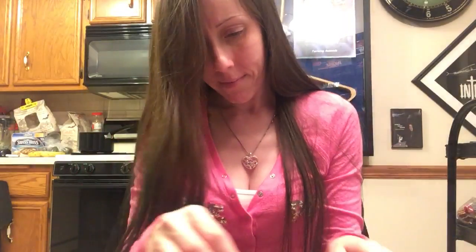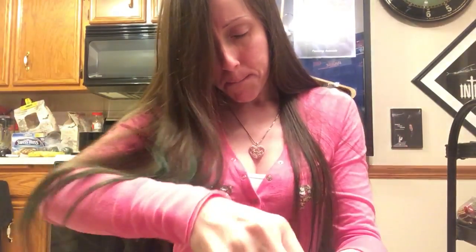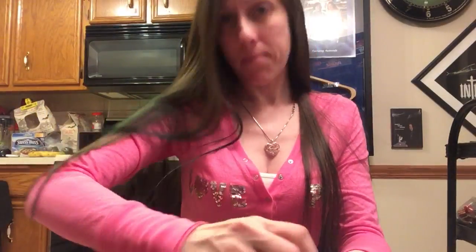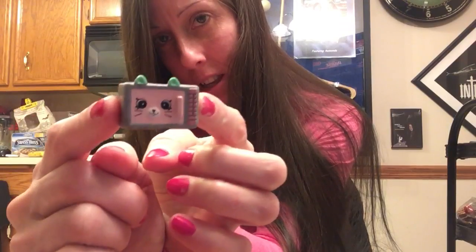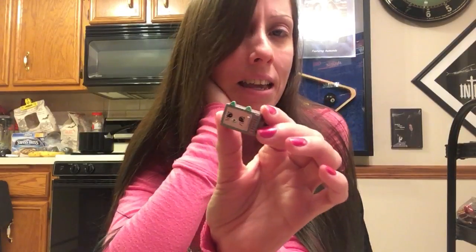Let's get this open. Oh my god, this is so cute. This is what sold me on it. Look at the little cat face in the microwave. It's almost like a gray cat. And I love gray cats because I have a gray cat. So there's a microwave.